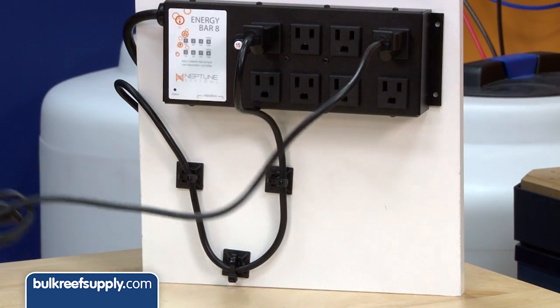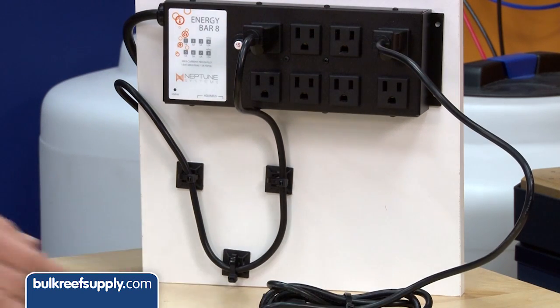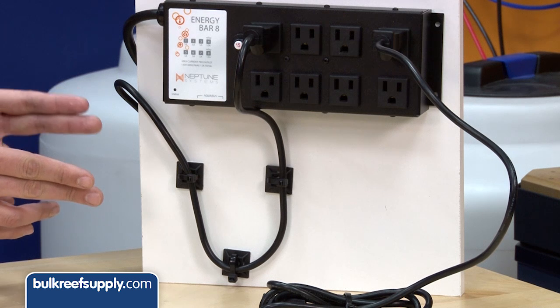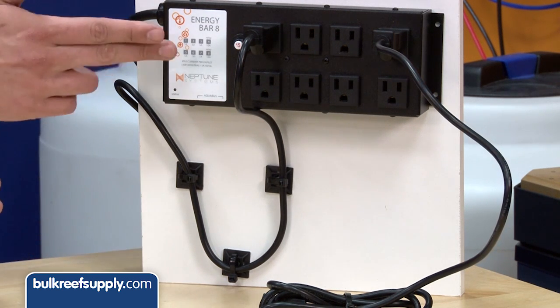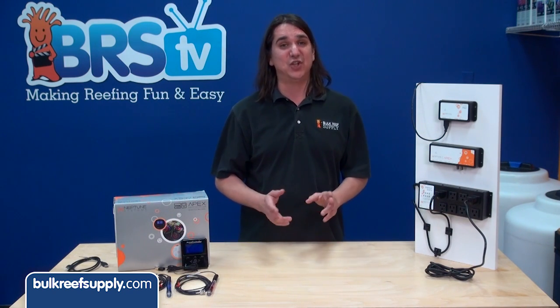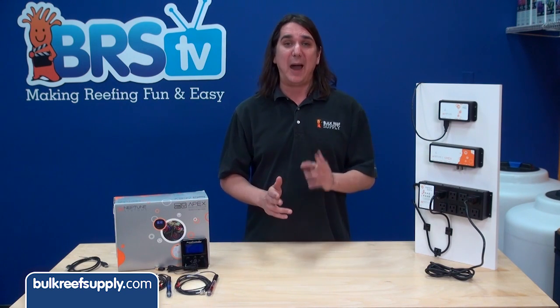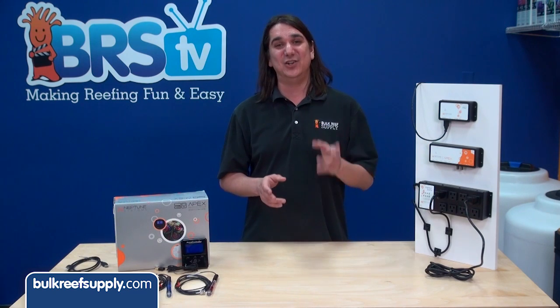Try and avoid taut cords, which send water directly down into outlets. Proper use of drip loops is also critical. A drip loop can be a lot of things, but at minimum it means there is a permanent bend in the cord before it reaches an outlet. It is best to use zip ties and adhesive clips to make sure the drip loop stays in place. The goal here is to have this tank up for many years.